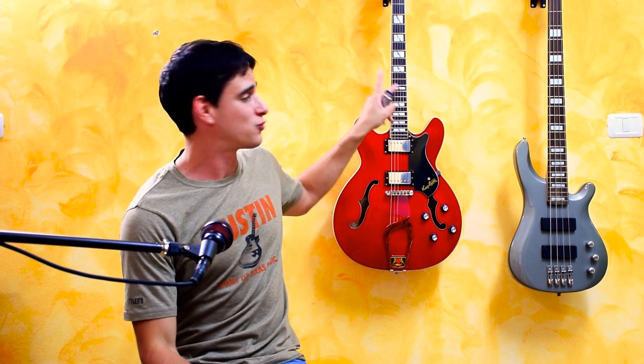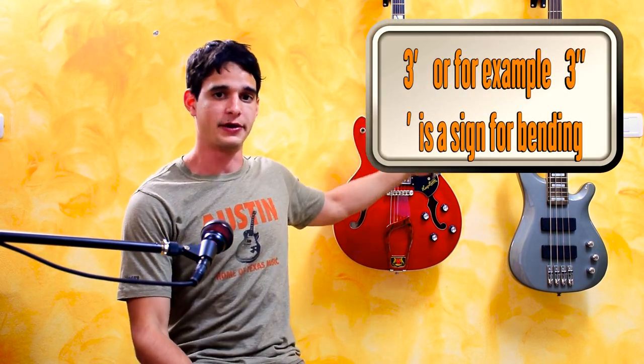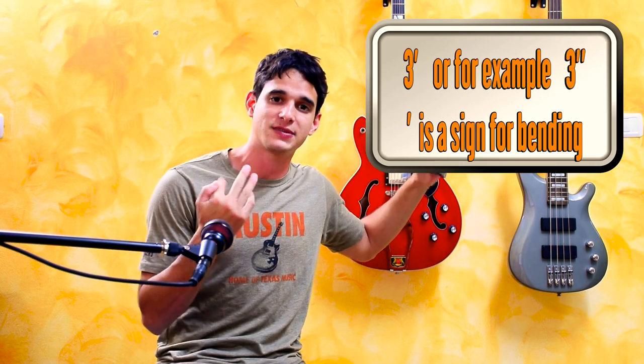Sometimes when you see double bend signs it means you need to bend the note harder — two steps down. This is beyond the scope of this short video, but it's another technique you can explore on the harmonica.